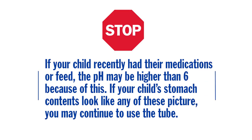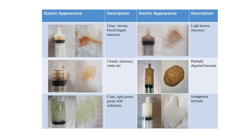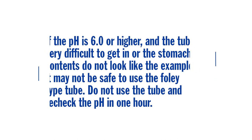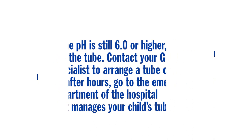If your child recently had their medications or feed, the pH may be higher. If your child's stomach contents look like any of these pictures, you may continue to use the tube. If the pH is 6.0 or higher and the tube was very difficult to insert or the stomach contents do not look like the examples, it may not be safe to use the Foley type tube. Re-check the pH in one hour. If it is still 6.0 or higher, do not use the tube. Contact your G-tube specialist to arrange a tube change, or after hours go to the emergency department of the hospital that manages your child's tube.